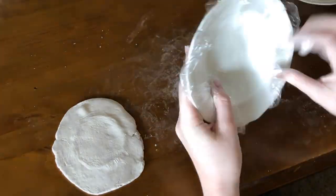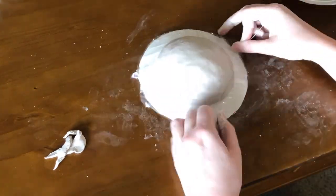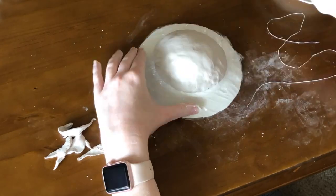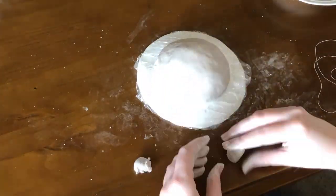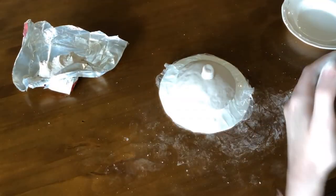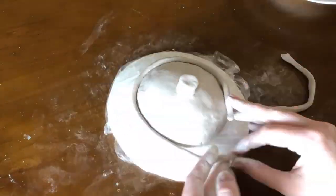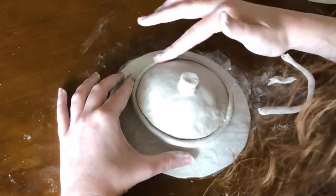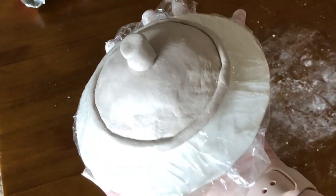Then I started working on the lid. I smoothed out the clay and used a bowl as a form, putting a paper towel in between to make it not so flat, then used string to cut off the edges. I smoothed it out, trying to make it the right size — not too big, not too small. This just took some trial and error. Then I made the little top knob piece and started working on the rim of the lid — rolling out a really thin snake, wrapping it around the edge, and attaching it with water. I smoothed out the join so you can't see where the snake starts and ends, and ended up with a piece I think turned out really well.